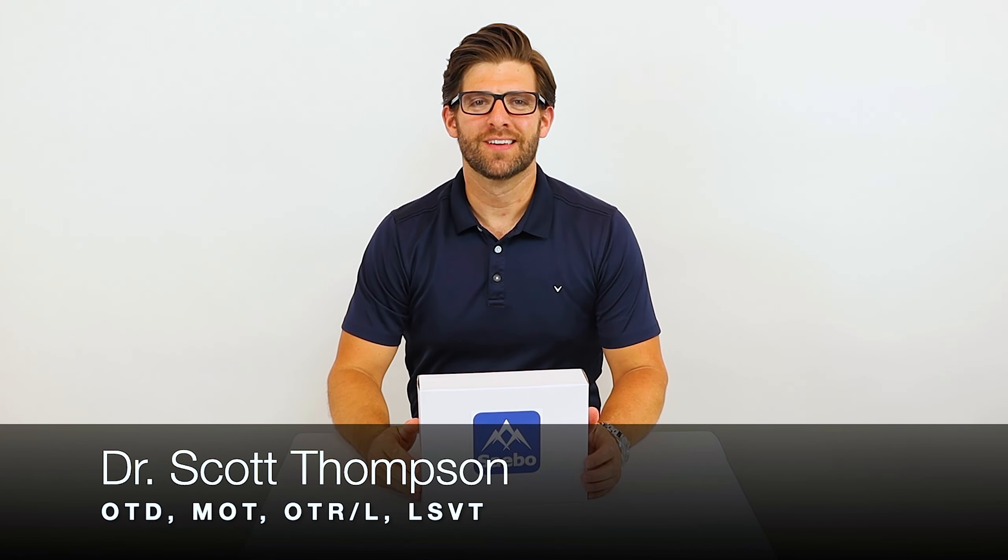Hello everyone, Dr. Scott Thompson here, and today I'm going to be showing you another product in our electrical stimulation line, the Sable Stim Pro.